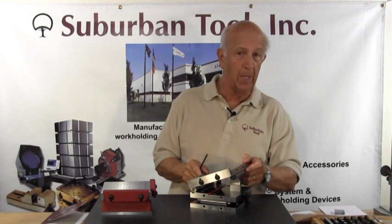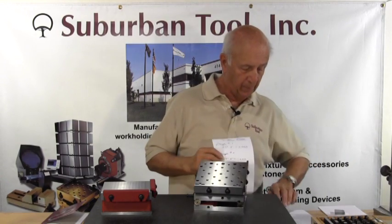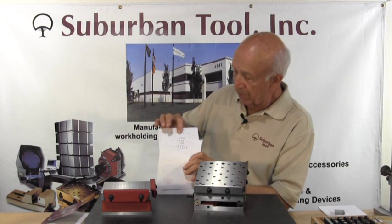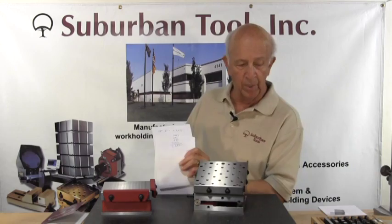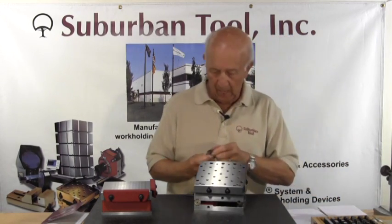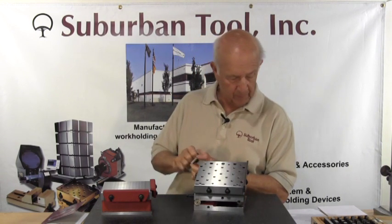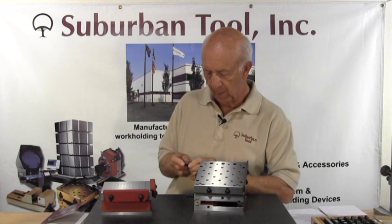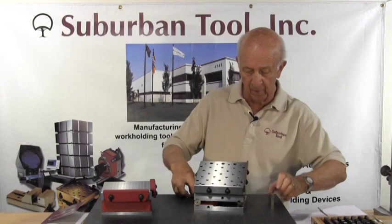Now let's assume that we wanted to set up a compound angle — while we're at it we might as well do that as well. My second angle happens to be 15 degrees and 5 minutes, and again I've already looked it up in our book of constants. It tells us that we're going to need 1 inch, 301, and 1 ten-thousandth. Starting with the decimal to the farthest right: the 1 ten-thousandth block, the 0.101, the 0.100, and the 1-inch block — which gives us 1.3011. You notice how they wring together without any difficulty because they're not magnetic — they're just that accurate, they're so flat that they stick together.